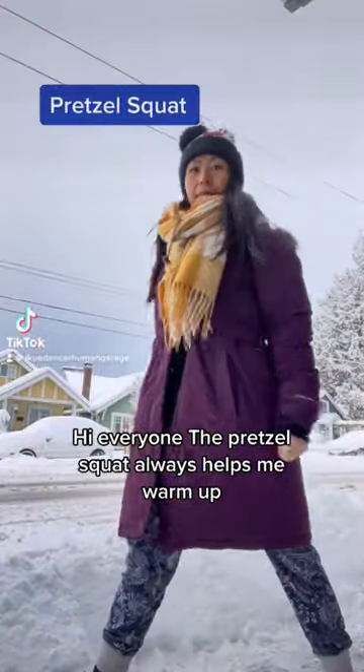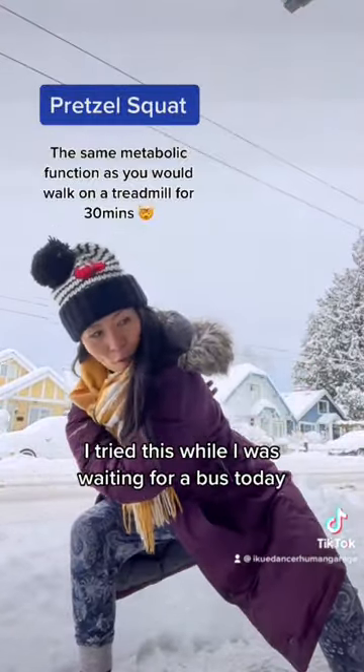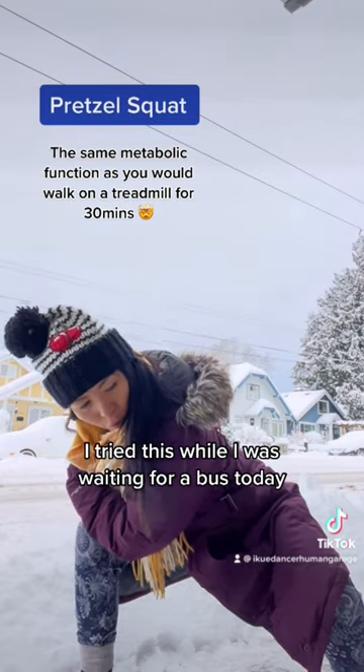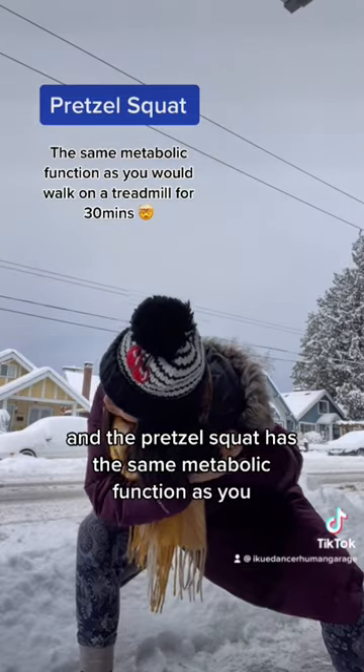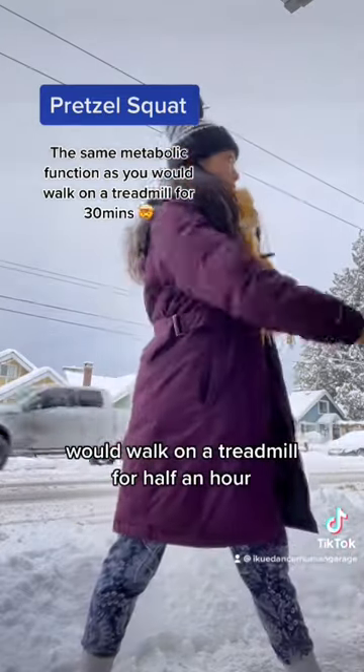Hi everyone! The espresso squat always helps me warm up. I tried this while I was waiting for a bus today, and the espresso squat has the same metabolic function as walking on a treadmill for half an hour.